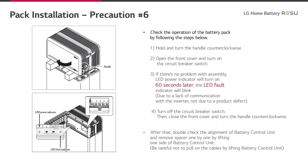The next steps are necessary to check whether the battery control unit is properly connected to the battery modules. First, hold and turn the handle contact clockwise. Open the front cover and turn on the circuit breaker switch. If there is no problem with assembly, the LED power indicator will turn on. 60 seconds later, the LED fault indicator will blink — this will happen due to a lack of communication with the inverter, not due to a product defect. Then turn off the circuit breaker switch, close the front cover, and turn the handle counterclockwise. After that, double check the alignment of the battery control unit and remove the spacers one by one by lifting one side of the battery control unit. Be careful not to pull on the cables when lifting the battery control unit.